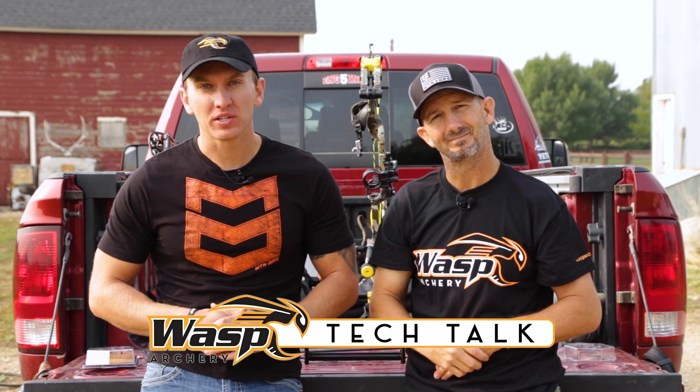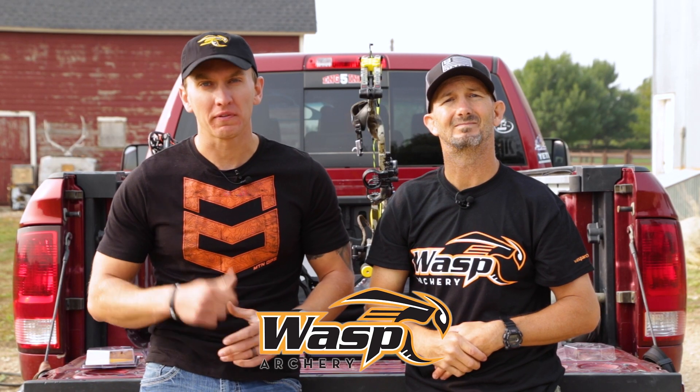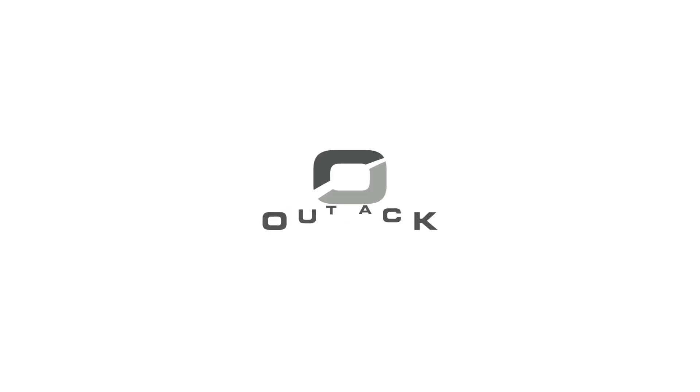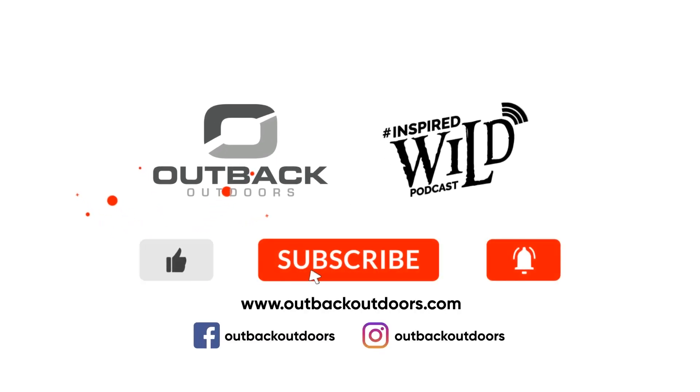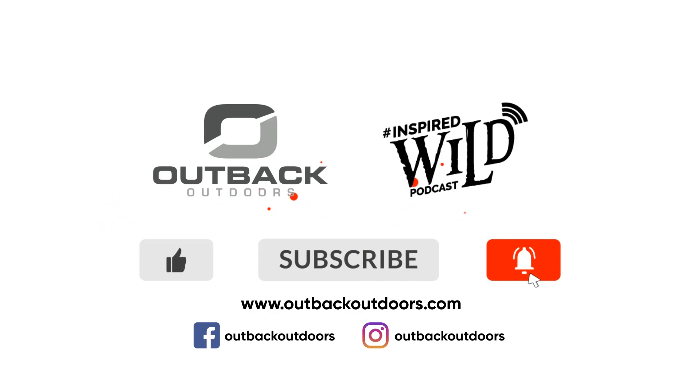For this and more helpful information visit wasparchery.com and fling the sting. Thanks for watching Outback Outdoors. We encourage you to comment below, and as always like, subscribe, and click the alert to stay up to date on all our new videos.